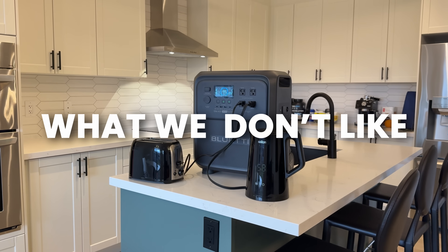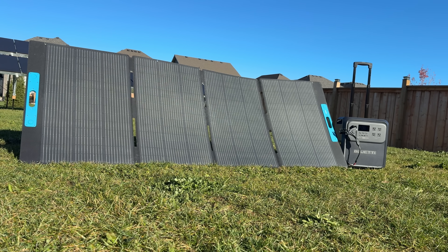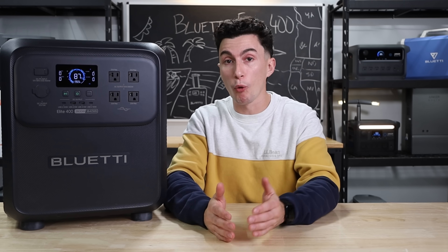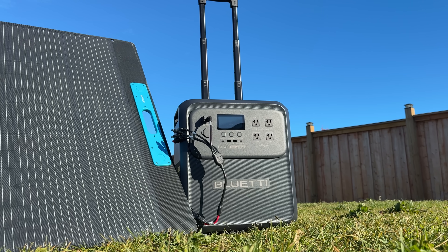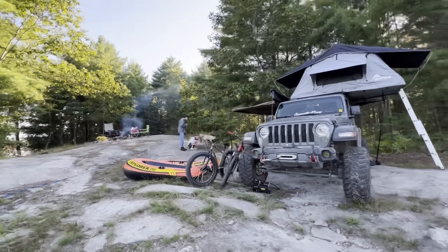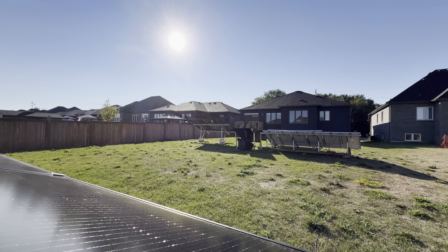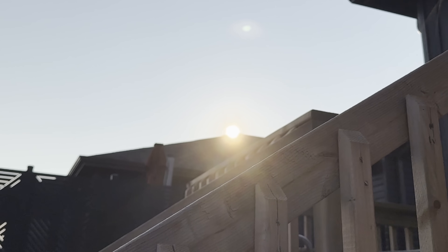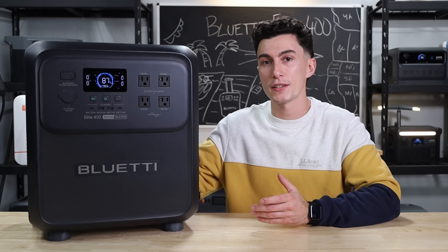The first thing we really don't like about this power station is the solar input. With only 1,000 watts of solar input and a battery that's almost 4,000 watt-hours, it would take about four hours of perfect sun to charge this thing from zero to full. That doesn't sound terrible, but if you've ever been on the go — camping or whatever — you don't always have a nice place to get sun. Being able to do it in one or two hours of good sun is a lot easier than four hours. We wish it had a bigger solar input compared to the battery size.